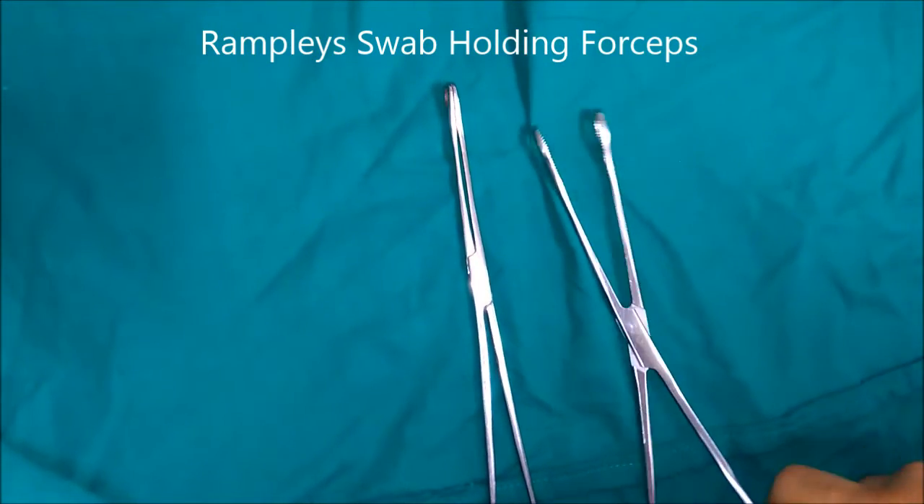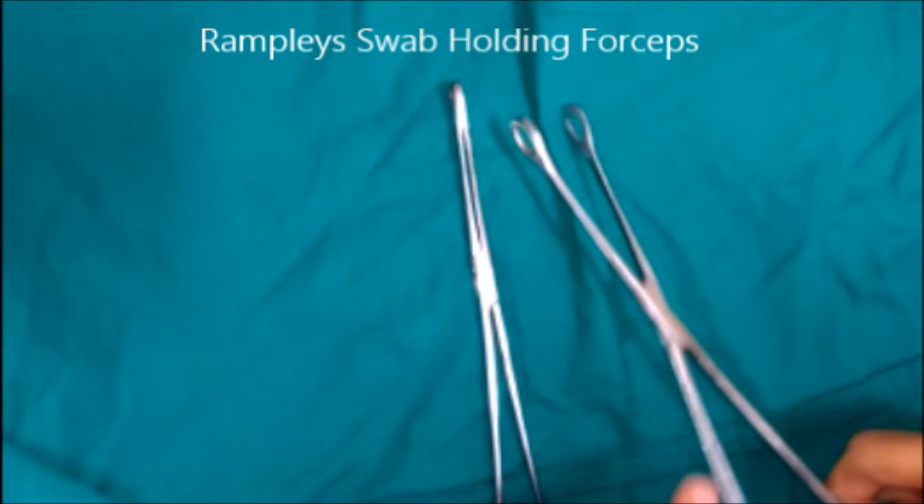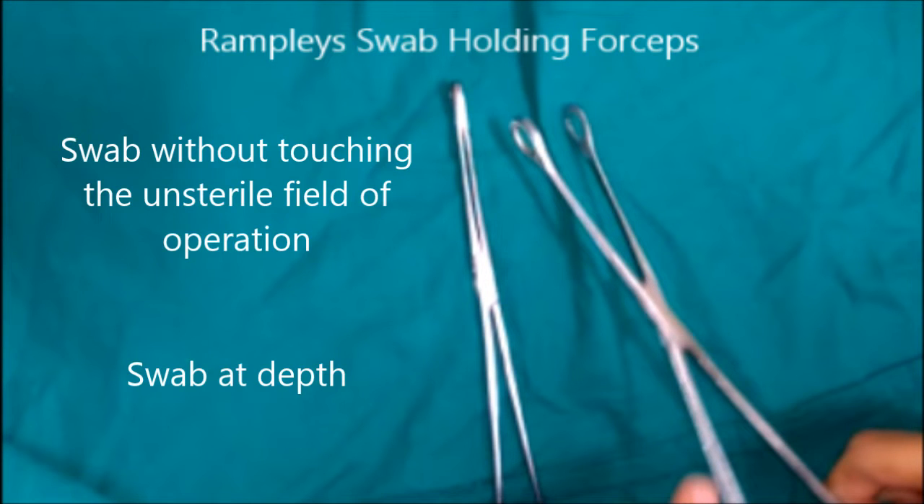This is Rampley's swab holding forceps. It is a long instrument in which the blades are oval, fenestrated, and provided with serrations on the inner aspect. The instrument is long so that the surgeon is able to apply antiseptic solution to the skin without touching the unsterile field of operation, and so that swabbing can be done at depth. For abdominal operations, the skin from mid-chest to mid-thigh is cleaned.